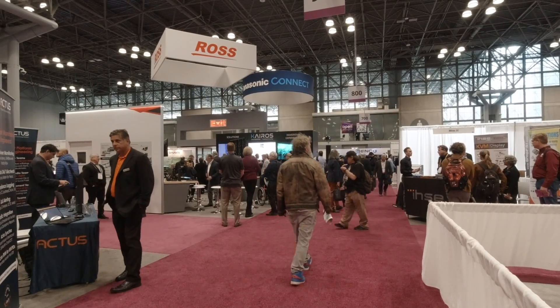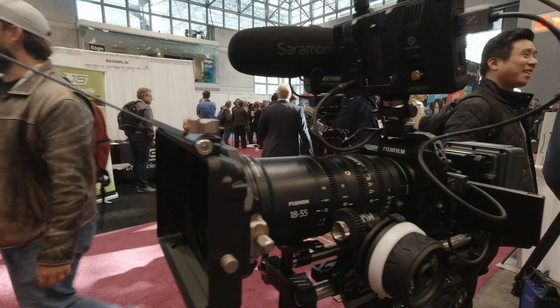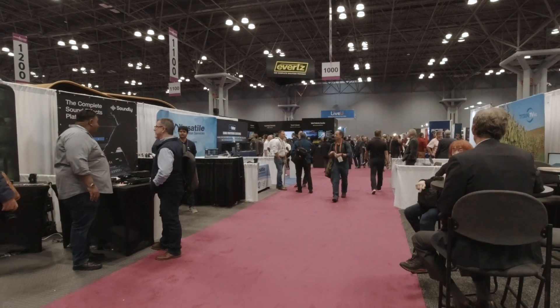For someone looking to get into filmmaking, nothing in the X series lineup should really be considered expensive. The X-H2S retails for $2,499, the X-H2 retails for $1,999 — both very reasonable entry points and extremely capable cameras. If you want to enter at an even lower point, the X-T30 is a very small, portable, 4K-capable camera that retails for $899 for the body.